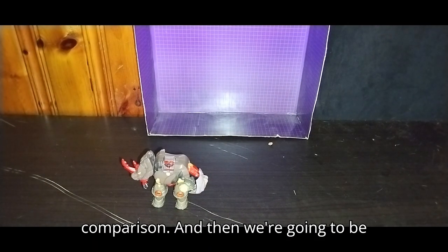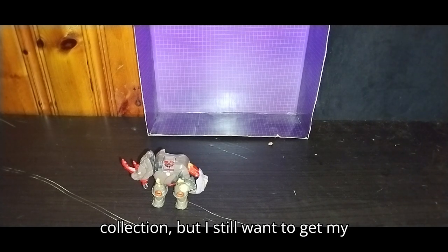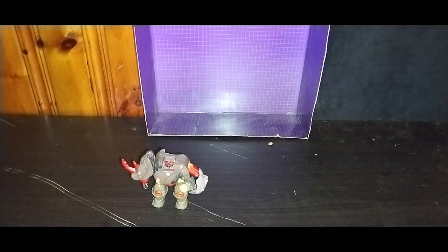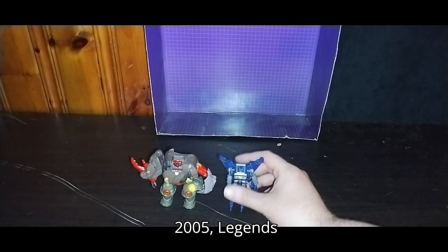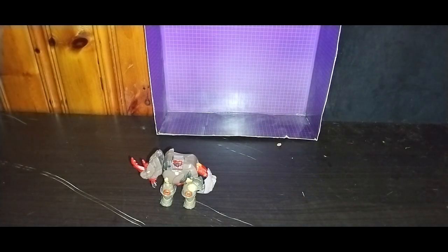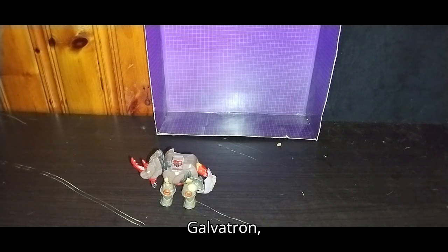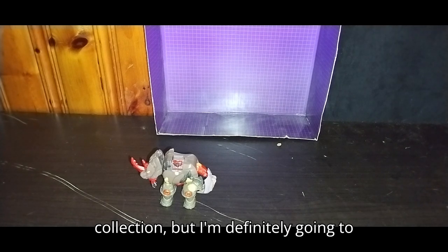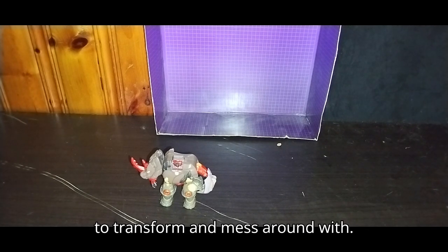Finally, a Decepticon in comparison, and then we're going to wrap up this video and talk about which figures I still want to get for the Cybertron slash Unicron Trilogy collection. Here's the last comparison — it's the only Decepticon I have: Transformers Cybertron 2005 Legends Soundwave. I don't own Hotshot, Starscream, Megatron, Galvatron, Landmine, or Scattershot — quite a few I'm missing. But I'm definitely going to make it my goal to hunt down more of these, because they are a lot of fun to transform and mess around with.